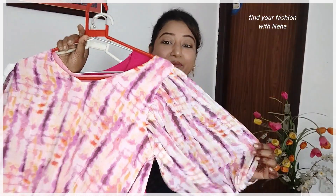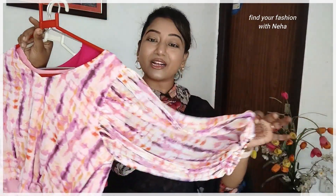For example, you can go for balloon sleeves. You can see this is my balloon sleeve — the sleeve is at the front, so it gives a stylish look overall.